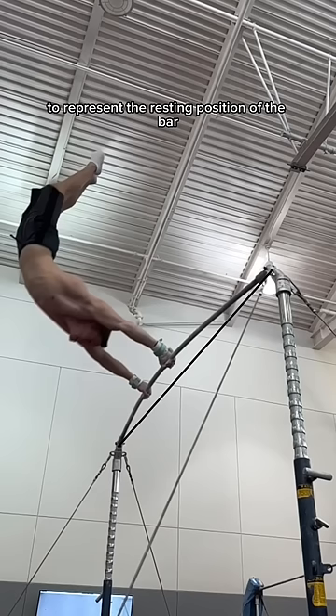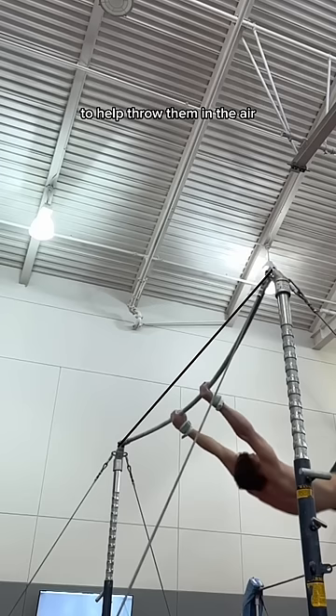The flexibility is actually utilized by the gymnast to help throw them in the air. Look how much it bends here — this is basically used as a spring and launches the gymnast in the air.